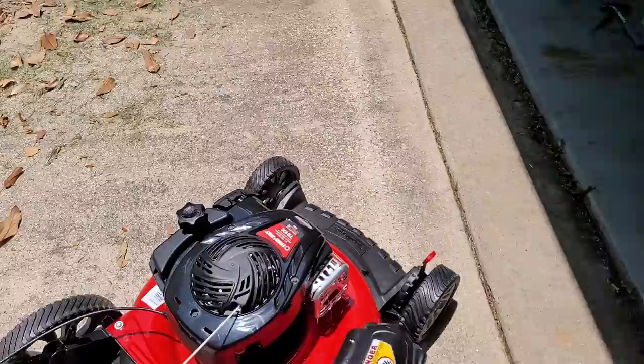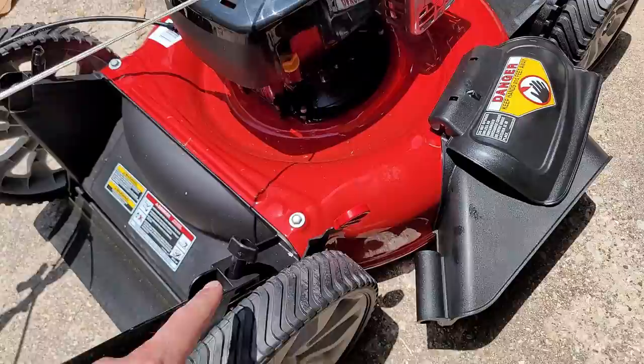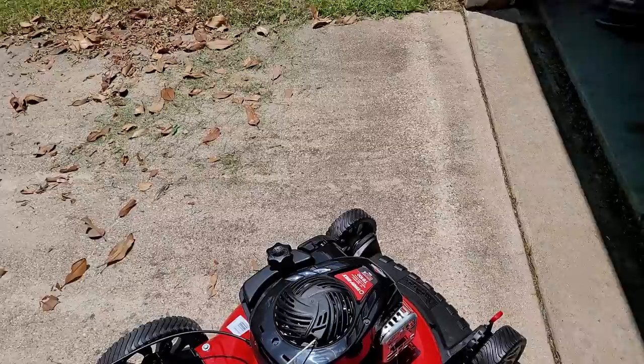As far as the cutting depth, what I like about this mower is you can adjust both the back and the front. It comes defaulted in the lowest setting — this bar all the way up is the low setting. If you pop this and pull it back, it raises the wheels on the back; pop that and it raises the wheels on the front. I'm going to keep it in the lowest setting, because that's what I've always cut my lawn at.